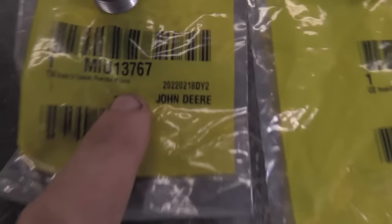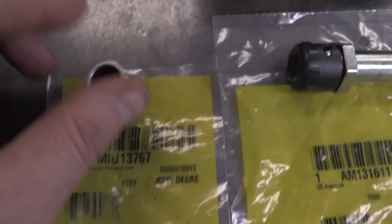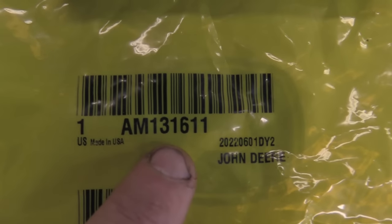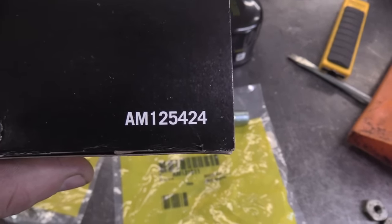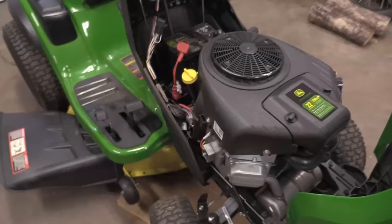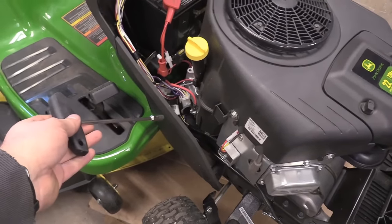Here are the parts you're going to need. Go to your dealer and get part number MIU13767 — that's the adapter part. You will also need drain plug part number AM131611. Then get yourself a regular oil filter, part number AM125424 — it's the shorter filter.